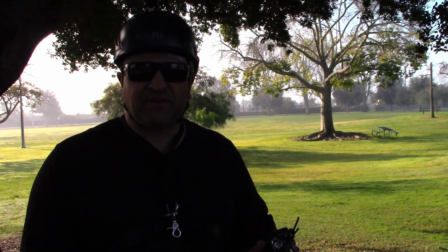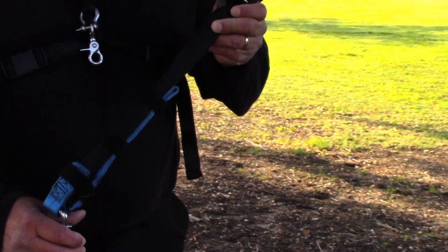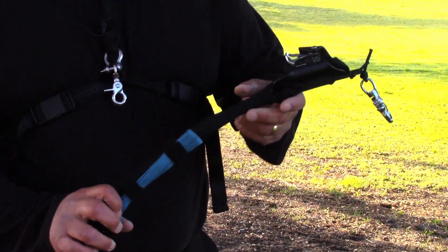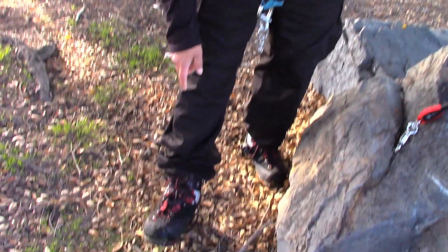Hi, this is Beano. Welcome back to my channel. A few videos ago, I worked on this Haas Velox ascender and it has a loop. I bought new boots that have a loop, and Haas has another ascender called a Clip and Step.